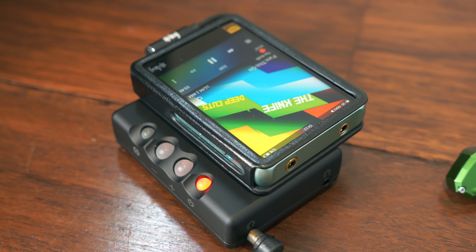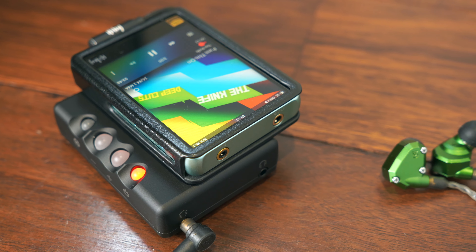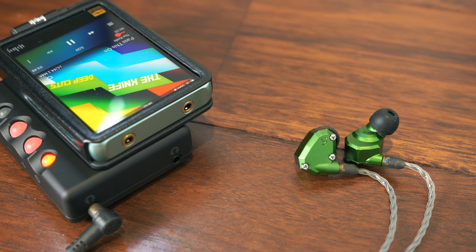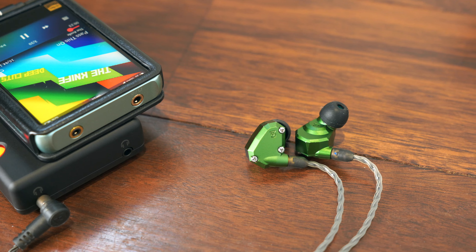At the same time, the Mojo 2's very low output impedance gives IEMs like the Campfire Audio Andromeda a meatier, surprisingly bassy sound. However, like the Mojo 1, the Mojo 2 still presents a noticeable degree of background noise on an IEM like the Andromeda.